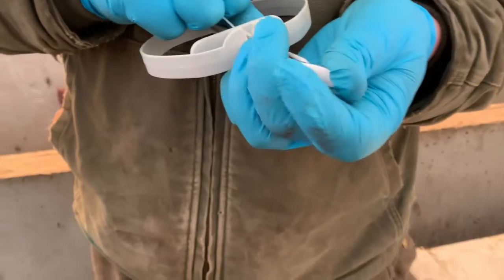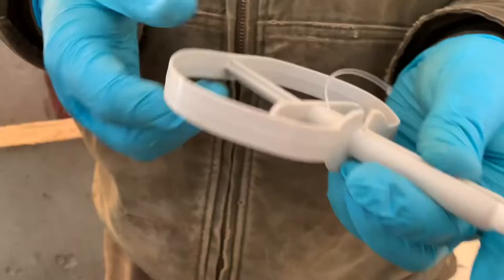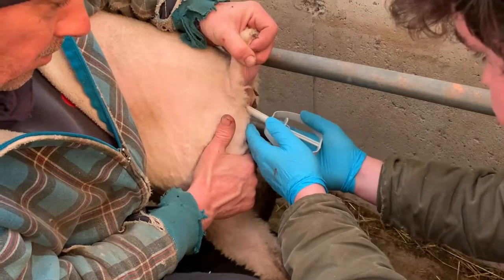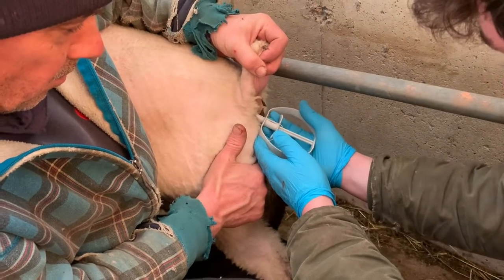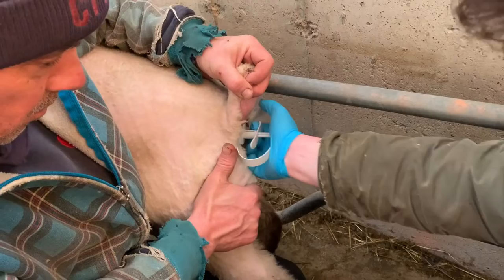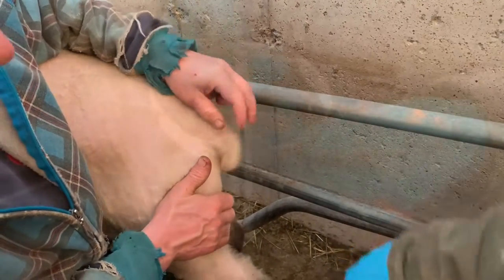So the whole unit is going to be inserted and stays in — nothing except for the string. Okay, let's give it a shot. Tyler is simply inserting it with the applicator gun that we got from the vet. Okay, there you go. That's it. Done.